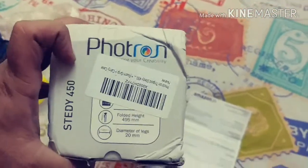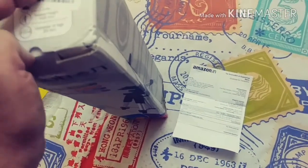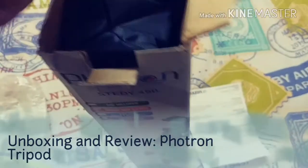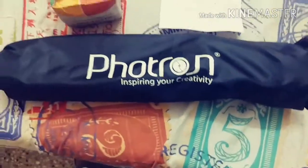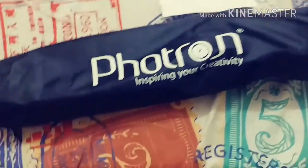You can see the Photron branding here. I'm going to open this up now. Here's how the box looks once opened.